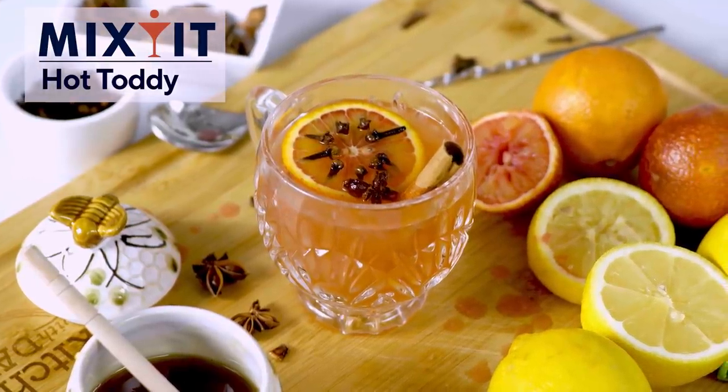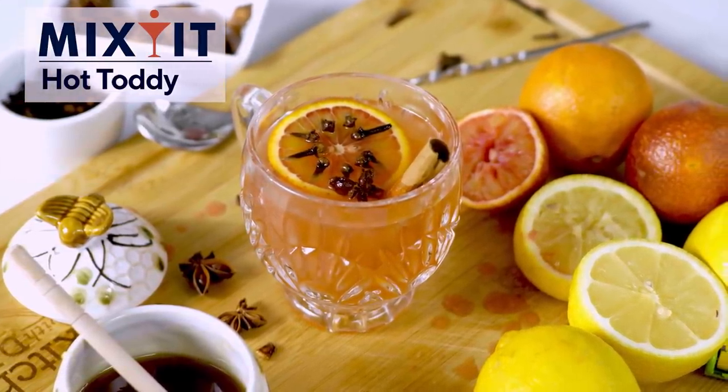Our cocktail is a hot toddy, but not just any hot toddy, because you know I can't do anything just regular. Hi, I am Julia Carely, and this is Mix It.